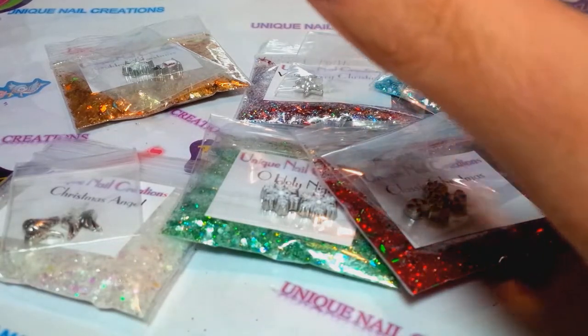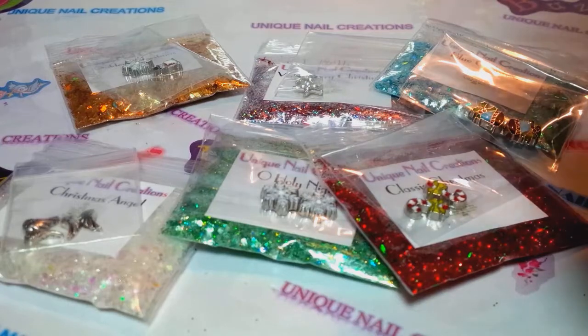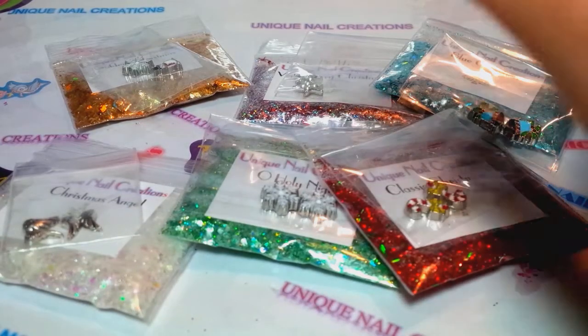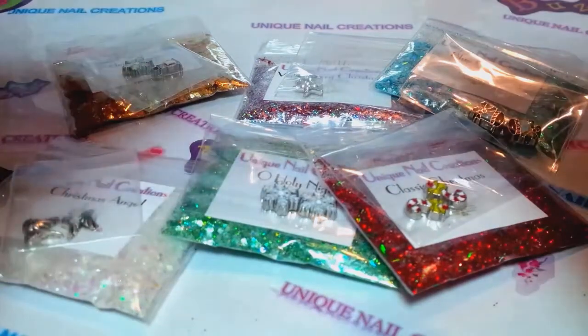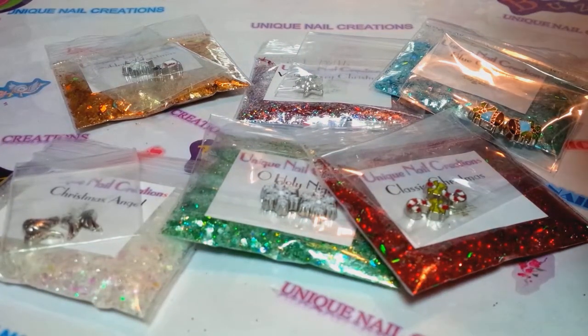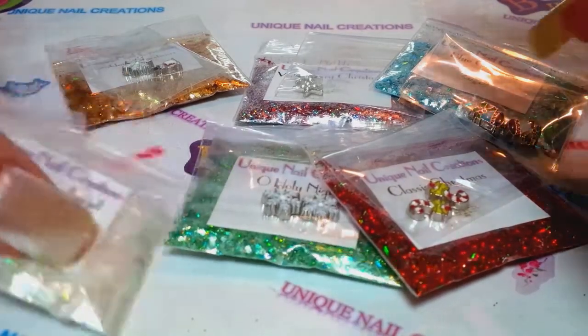Everything is $12.50 shipped in the United States. If you live in Canada, shipping is $3.50, and if you live overseas, shipping is $5. You do get tracking with it. These mixes turned out absolutely stunning, so I'm gonna jump right in and show you what you're gonna get.